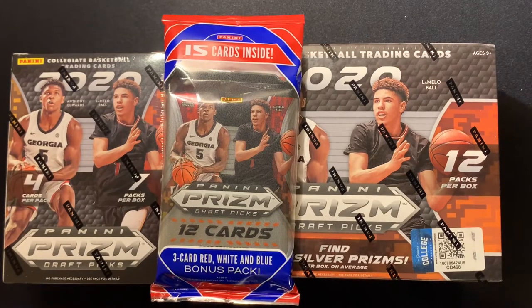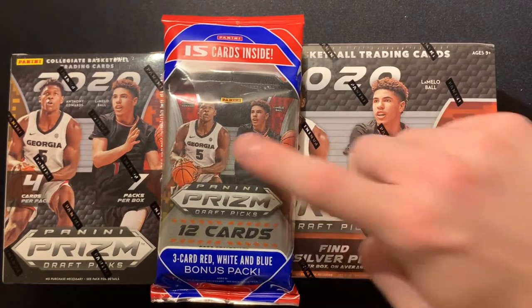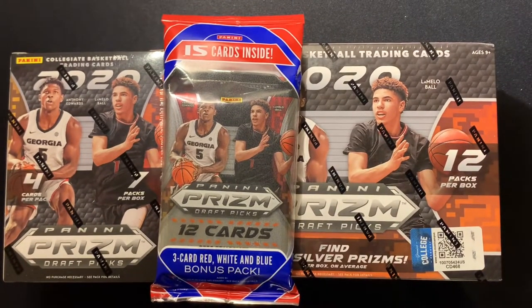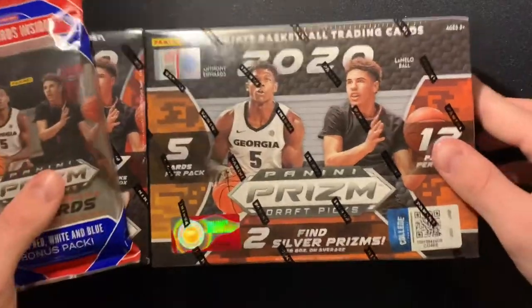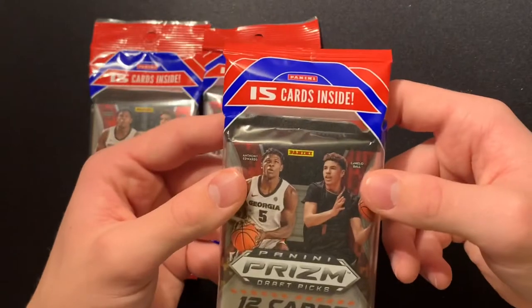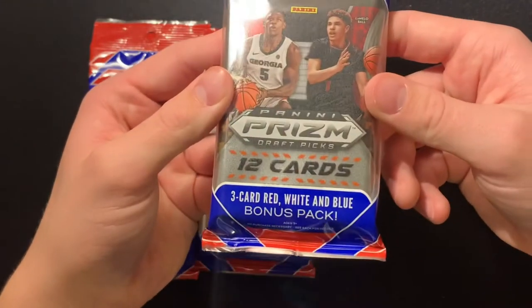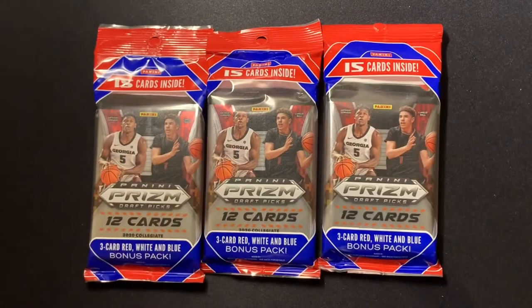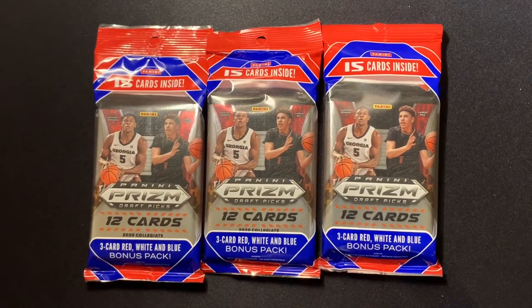The 2020 Panini Prism Draft just came out for NBA, just came out in retailers in store. I was able to grab a few boxes — two megas, three cellos, and two blasters — and we're going to open them up. We're going to start it off with the cello packs. I got three of these, 15 total cards inside, three red white and blue cards. These retailed for about $11, maybe a little less, and right now they're reselling around $20.